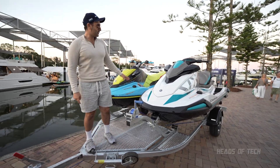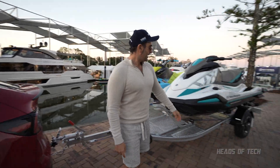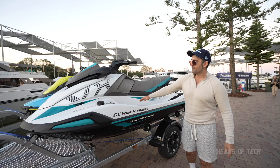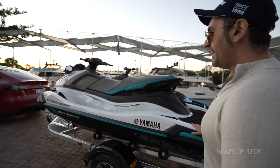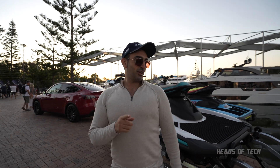The two jet skis were donated by Yamaha over in Harbour Town, Biggera Waters area, and GC Wave Runners. This is like the Golf GTI equivalent of jet skis — nice and comfortable — and it's completely connected up to the Tesla. So the question we want to know right now is: will the battery make it?